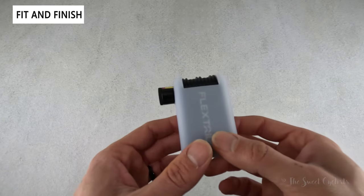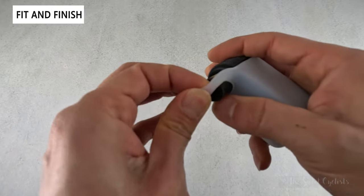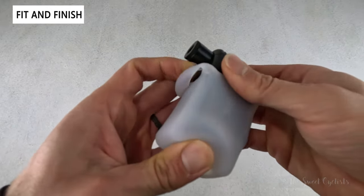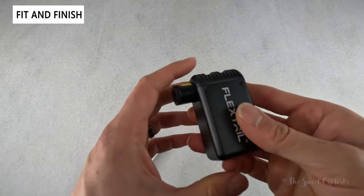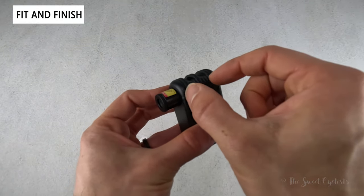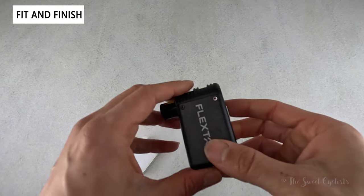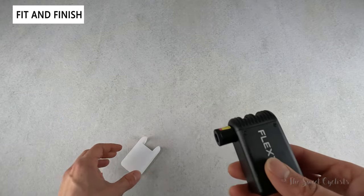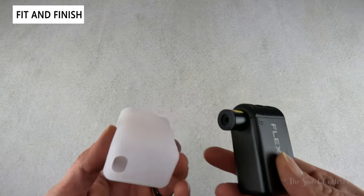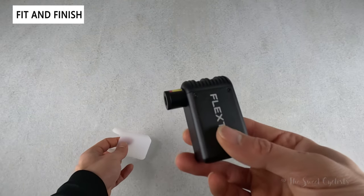It's a miniature electronic pump with aluminum housing on the outside. If you pull off the cover, you can see nice aluminum construction — and a majority of the interior is actually the internal battery. Most of the compressing part is here with the motor and the nozzle attachment. You'll probably want to keep the silicone cover on as it provides protection from heat and vibration.